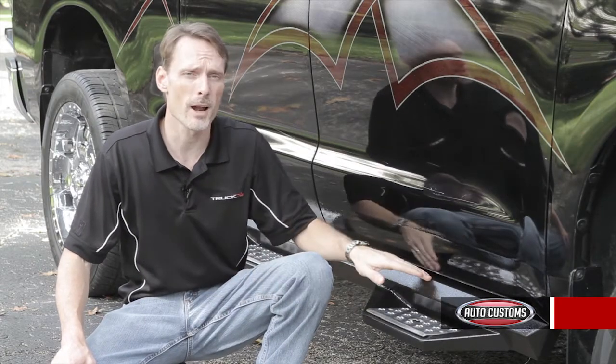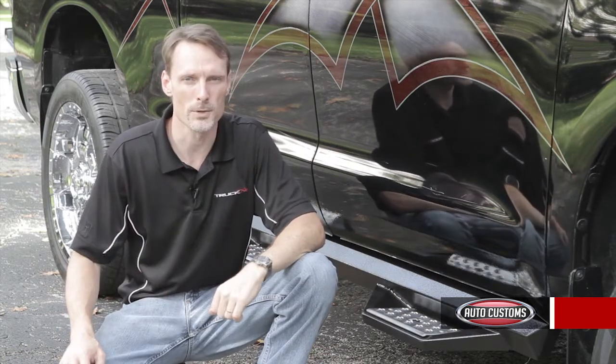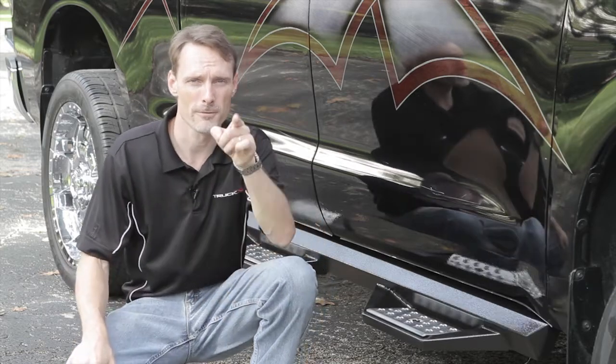So if you have any questions about Iron Cross HD steps or any products we carry, call the experts. We're here to help you pick the best steps for you.